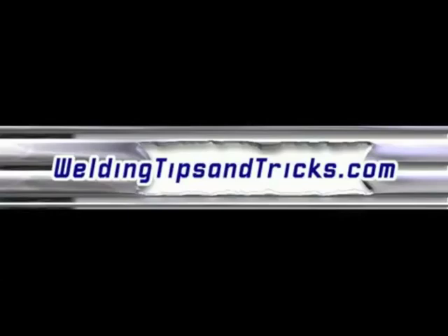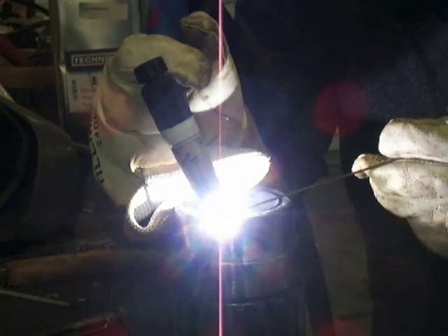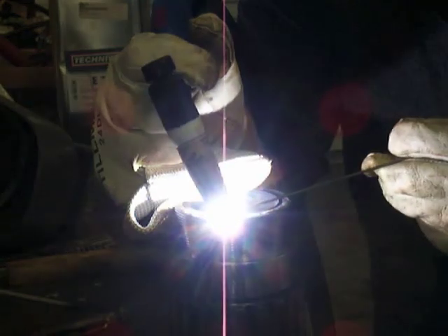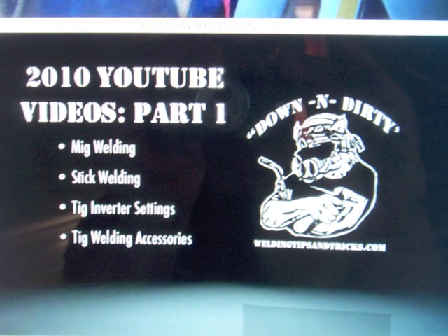Hey, Jody here from WeldingTipsAndTricks.com. We are continuing our series on metals and how to weld them, talking about nickel alloys. In the last video I mentioned that one of the main uses for nickel alloys was as filler metal on jobs that weren't necessarily made out of nickel.